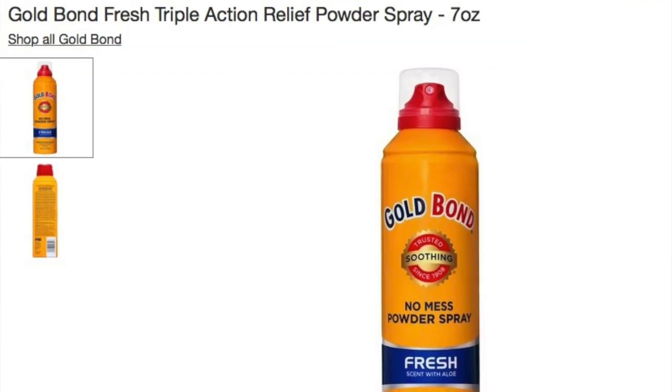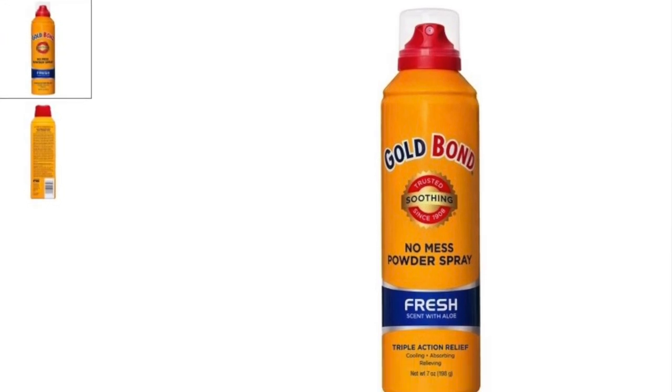Another chub rub hack I learned from my friend Jamie is a body spray. She uses the Gold Bond Triple Action Relief Body Spray. We were at the Curvy Con a couple years ago. I was wearing a dress and complaining about chub rub, as I usually do, and she's like, hold on, I got something for you. She opens her bag — it's like a deodorant bottle — and you just spray it in between your legs. I have no shame, so I just opened up my legs, lifted my dress, and sprayed my thighs. It also dries as a powder, so you have that nice, no-friction result.